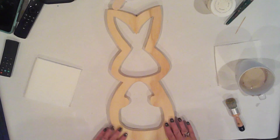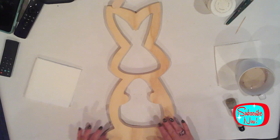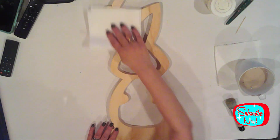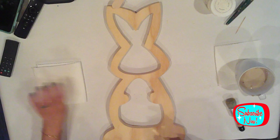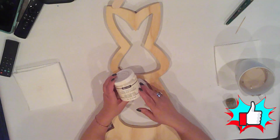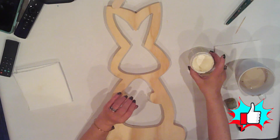I cut my bunny from half inch plywood using my scroll saw. He's sanded and ready for paint. He's a good size, about 21 inches tall. I'm going to give him an extra wipe to clear off any remaining sawdust, and then I'm going to give this fella two coats of DecoArt chalky finish in the color lace. It's a warm white tone.